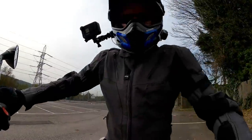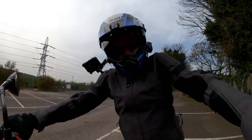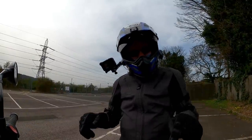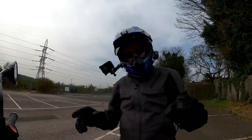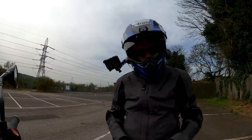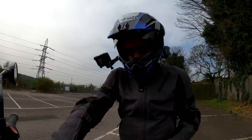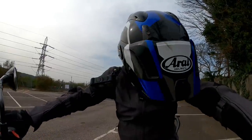This bike is my latest longer-term loan from Triumph, so if you are interested in the Tiger 850 Sport, stick around and stay tuned to the channel because I'm going to be bringing you more videos on this — particularly my in-depth review once I've been riding it for a couple of weeks.